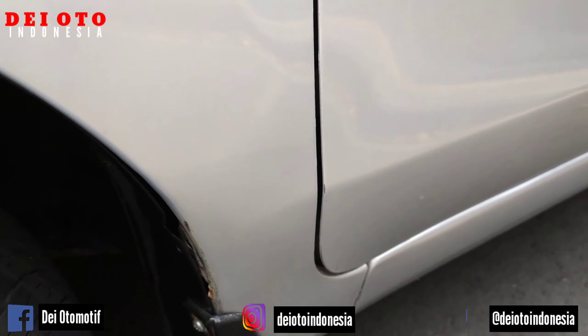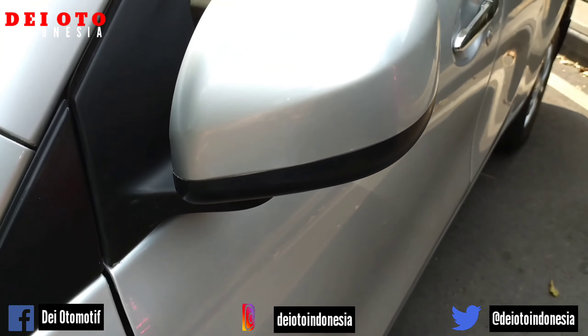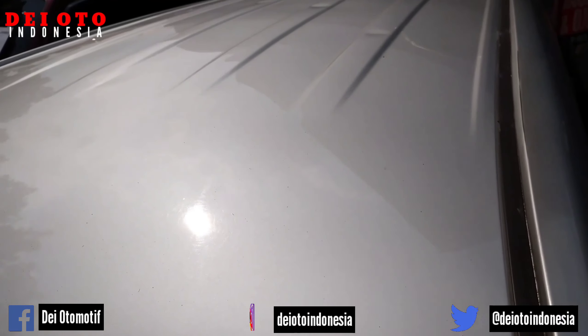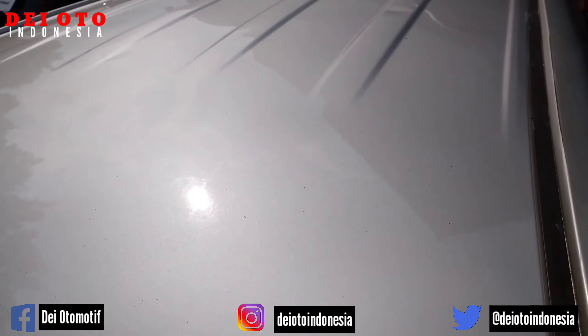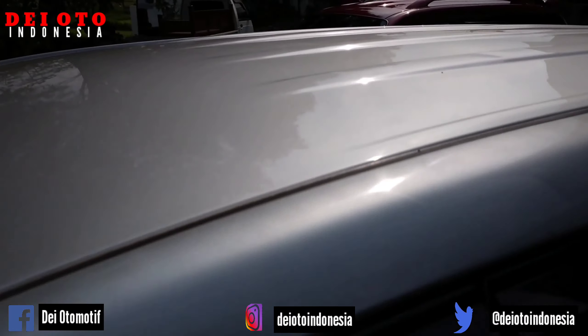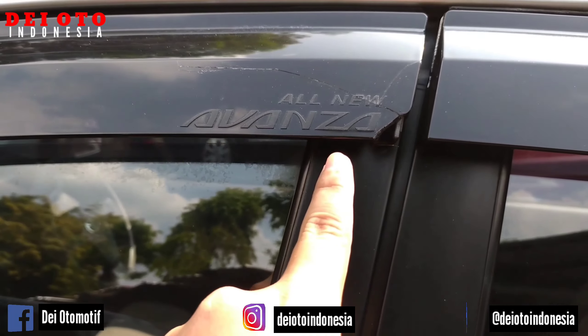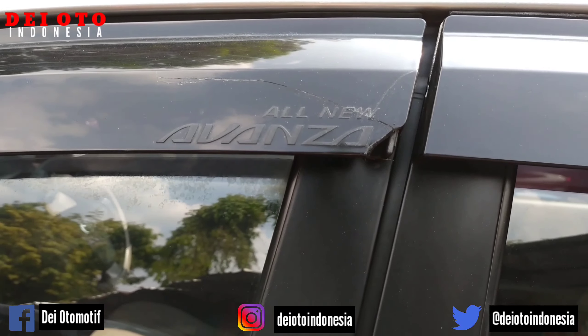Kamu amati nut-nutnya. Salah satu cara untuk membeli unit, kamu amati video saya ya, jangan terburu-buru. Nah ini talangnya ada yang pecah ya.